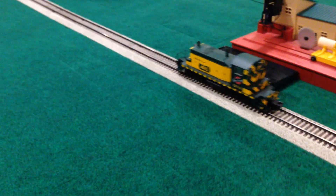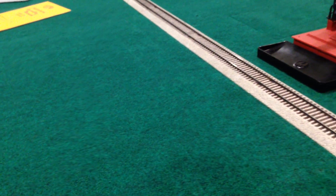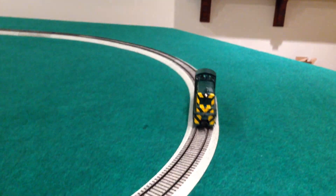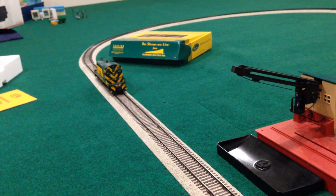I didn't see much headlight that time around — I'll turn it up to 12 volts. Now you can see a little bit more of that headlight, still not a lot because there's such a tiny amount of lens for the light to come through.